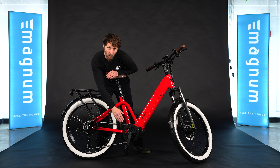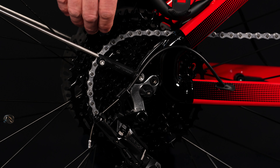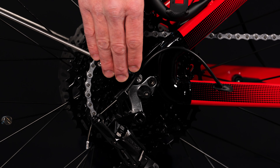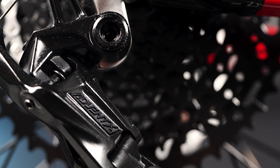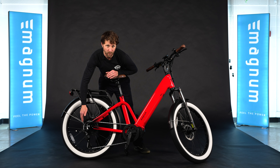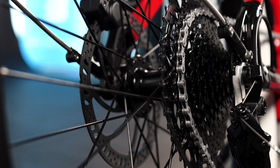This mid-drive's power all goes through the rear cassette and the drivetrain, which means that having a good drivetrain on this bike was very important. We went with the 11-speed MicroShift Advent X. The Advent is an e-bike-specific clutched derailleur drivetrain with 11 speeds and a really wide range, which means you can climb just about anything.